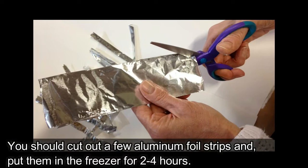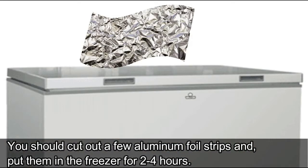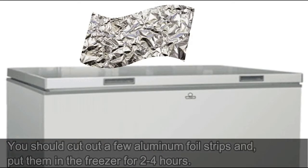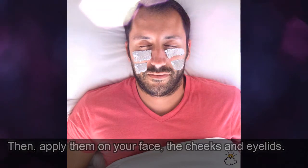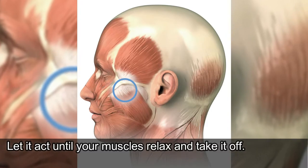You should cut out a few aluminum foil strips and put them in the freezer for 2 to 4 hours. Then apply them on your face, the cheeks and eyelids. Let it act until your muscles relax and then take it off.